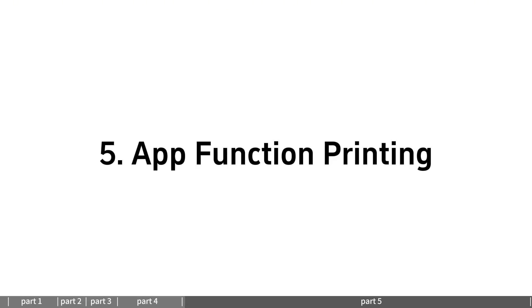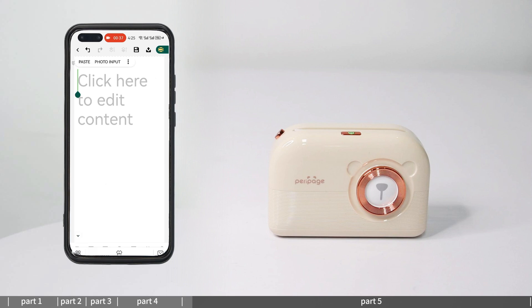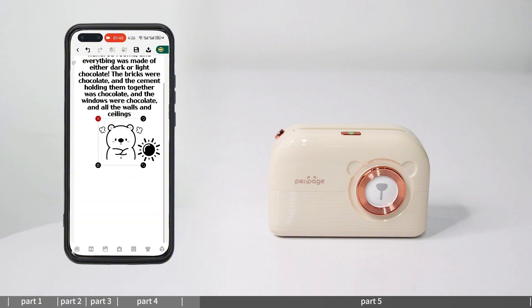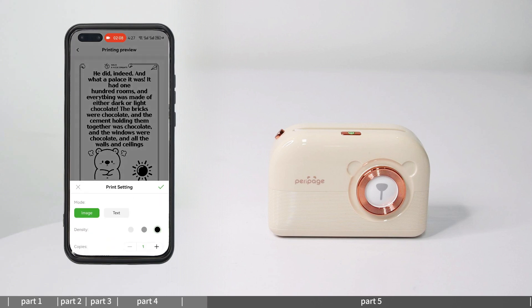App function — Photo Text printing: enter photo text to create a new document. You can insert pictures, text, serial numbers, symbols, etc. for editing. Click print to select paper size, enter print preview, set the print content, and print.